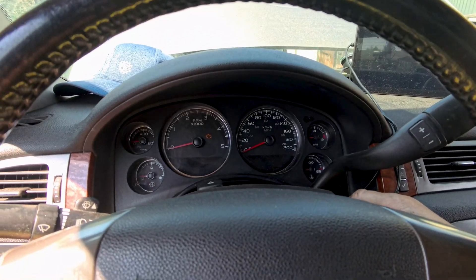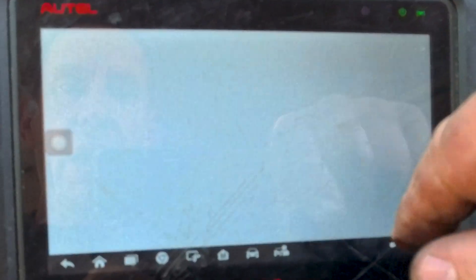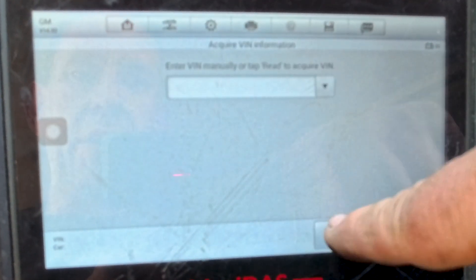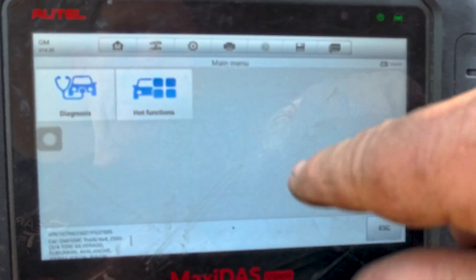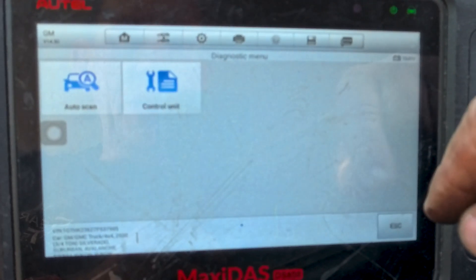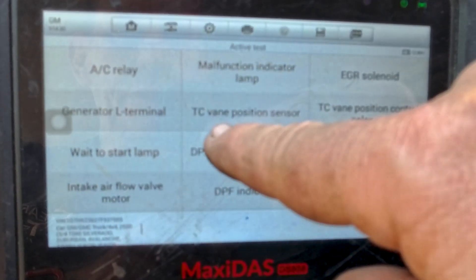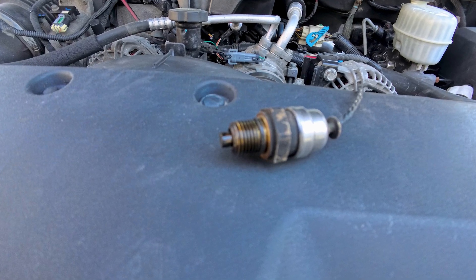We're going to start the truck, turn the scanner on, and connect to my truck. I'll tell it to automatically select my truck. Reading the VIN. Once connected, I go into diagnostics, then control unit, and I'm looking for engine control module active test, then TC vane position sensor — that's the sensor we just removed from the truck.